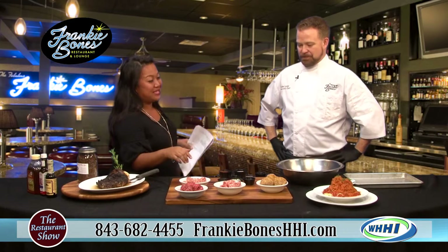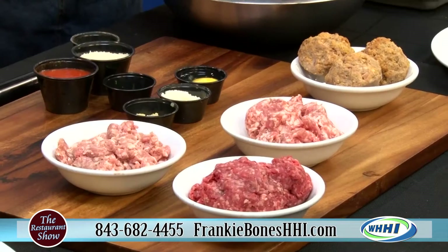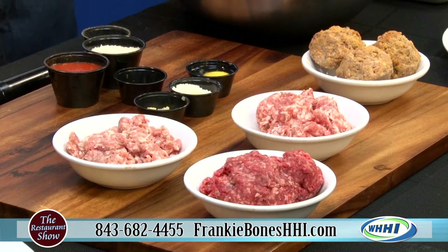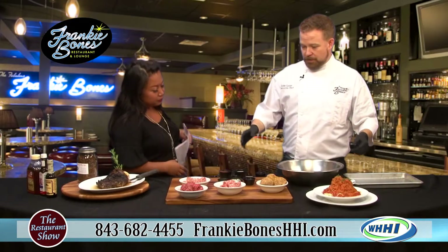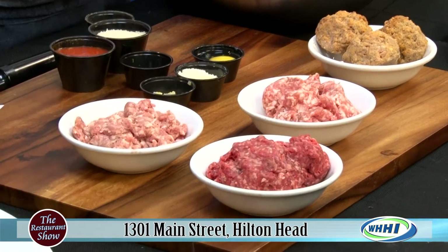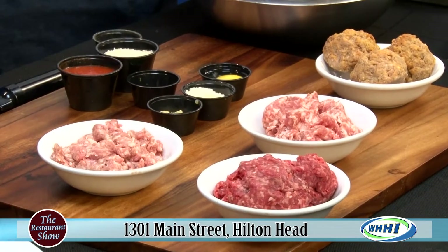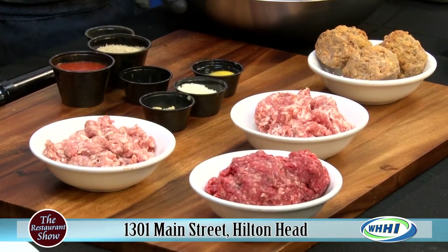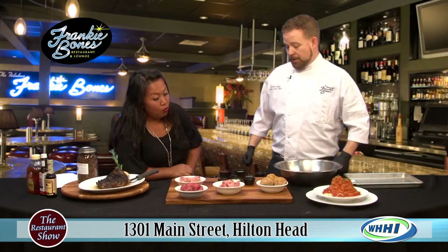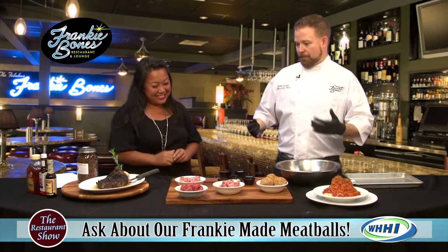We are going to be talking meatballs — these are your Frankie's made meatballs, right? Yes, one of our signature dishes, about six to eight ounces each. Basically what I have here is enough to do four meatballs — I'd say about ten ounces each. I have ground beef, ground veal, and fresh ground pork. All three — it's your classic meatball. You can do it with two of them, but it's just not the same; you don't get the same flavor profile. Different fat contents in each really make a difference. This is what makes a true Italian meatball.